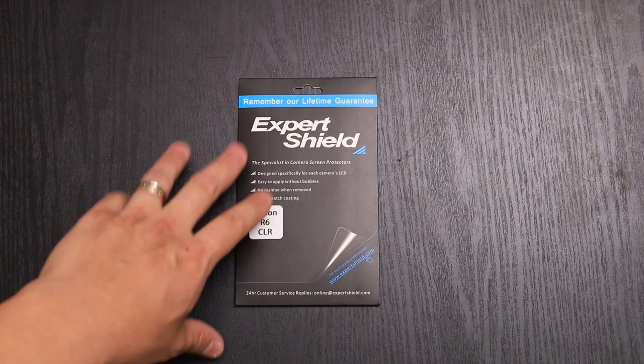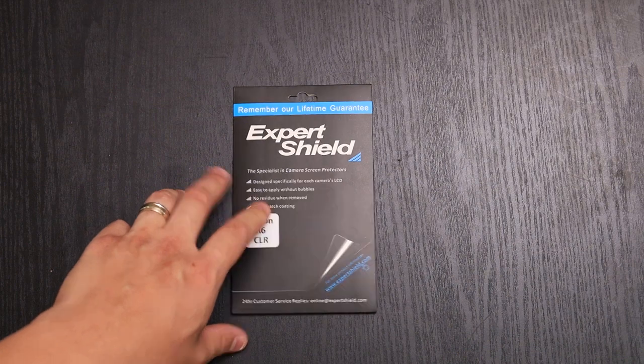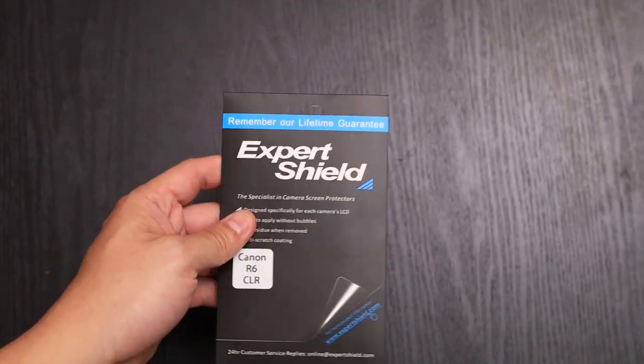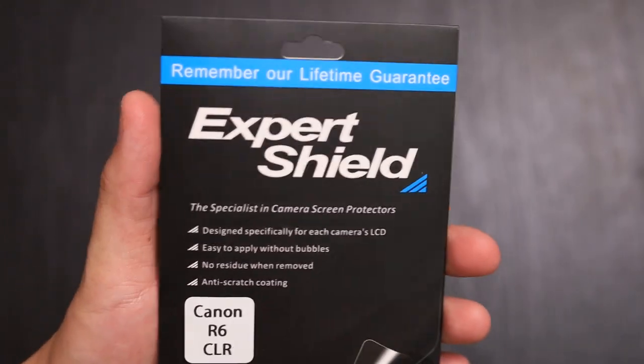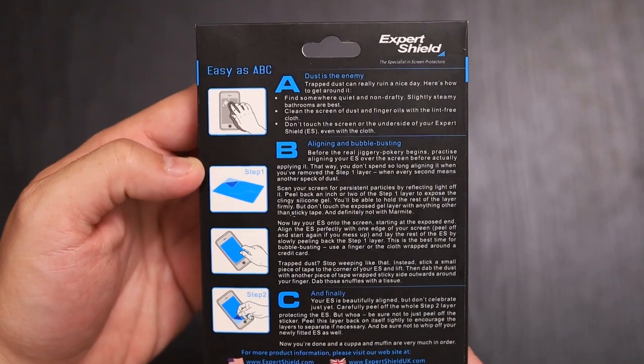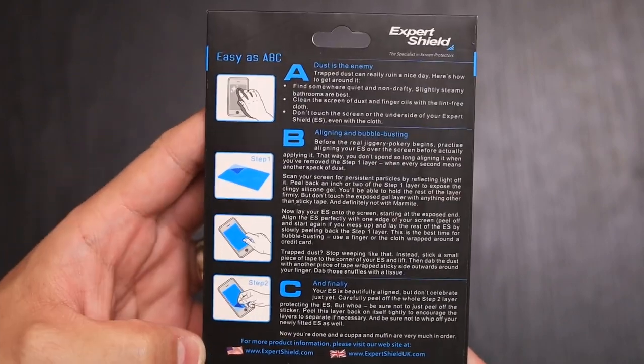With Expert Shield's screen protectors, you get a lifetime warranty on all their products. So if you have any issues, just contact them and they'll send you a replacement. Here is the packaging — it gives you instructions on how to set it up.